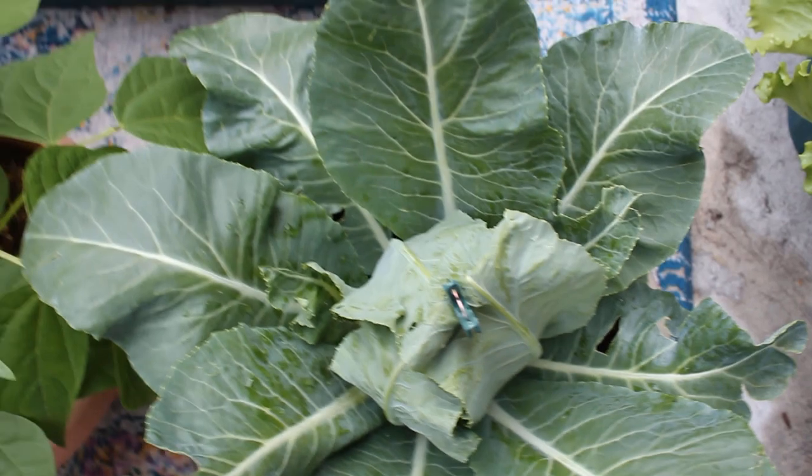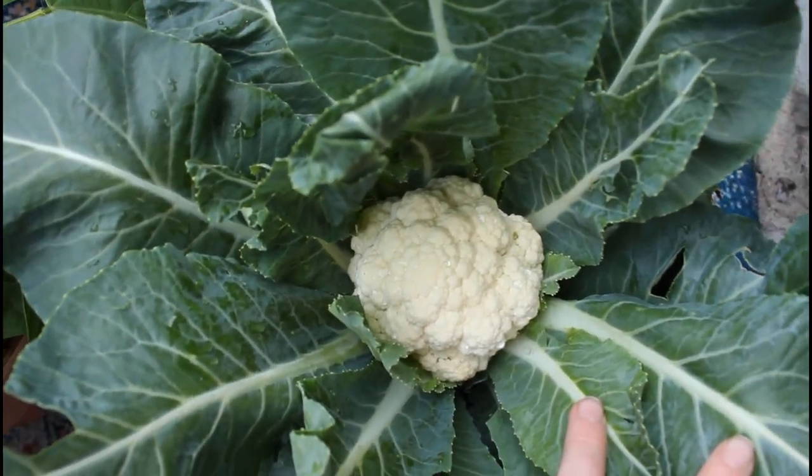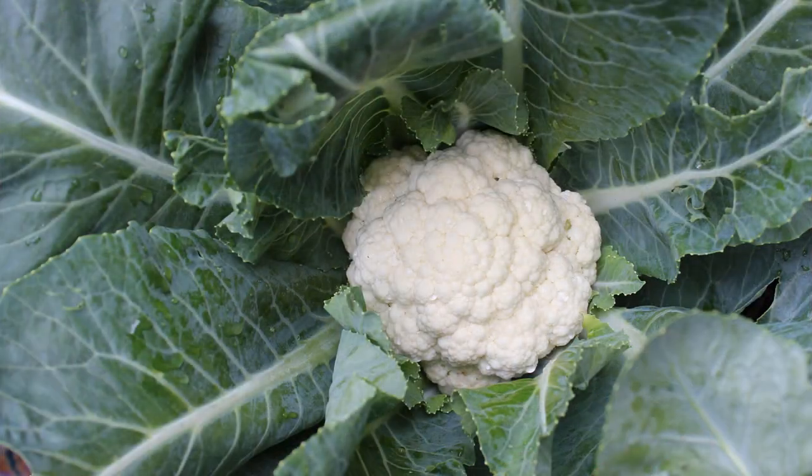Cauliflower is a cool season crop, which means it likes to be planted in early spring or in late summer for a fall harvest. It prefers temperatures between 60 and 75 degrees Fahrenheit.